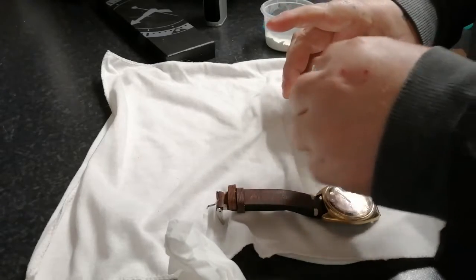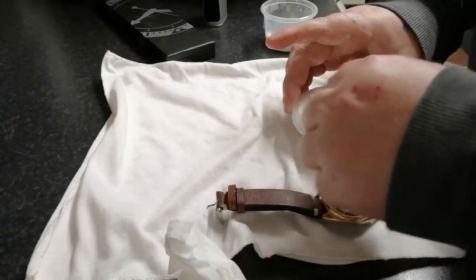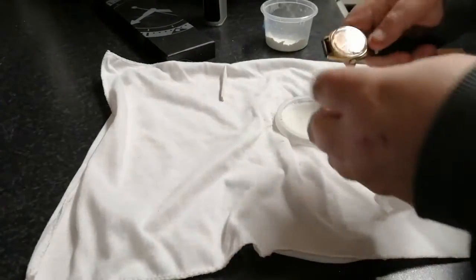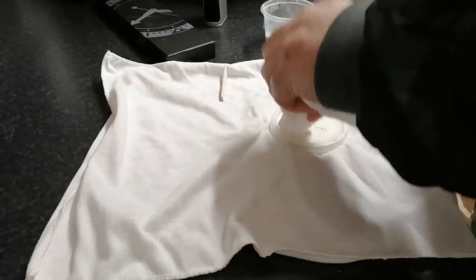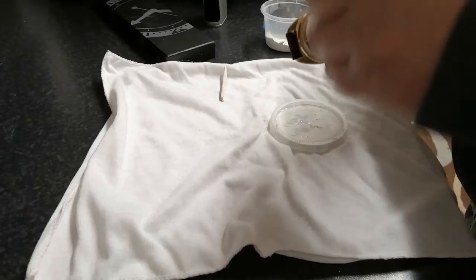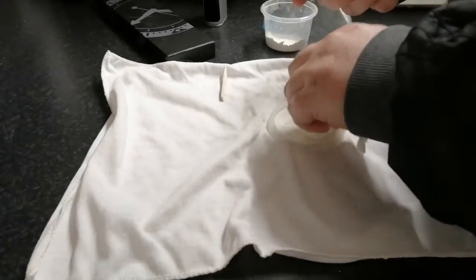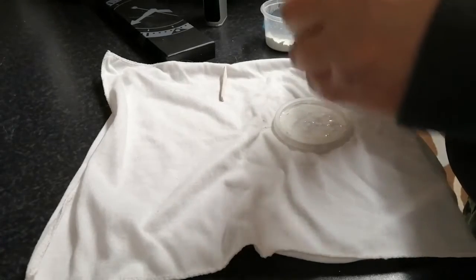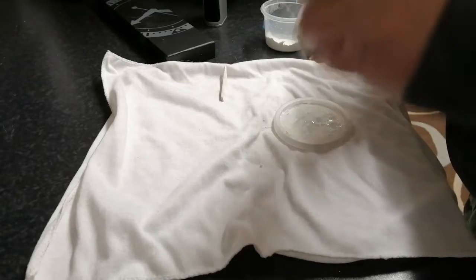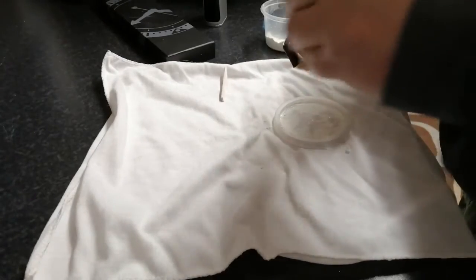So you get all the solid stuff, done like so — bosh bosh bosh — and all you need is a bit of tissue. You just want to dab it on the glass and just keep winding it down around, and just keep it going. You don't have to use too much pressure, just keep going round and round.